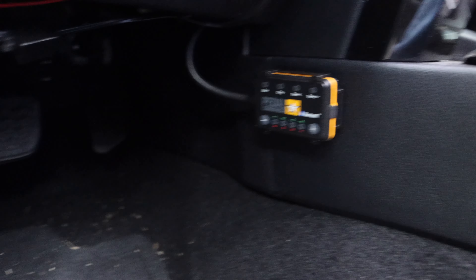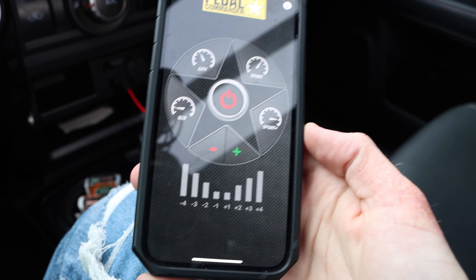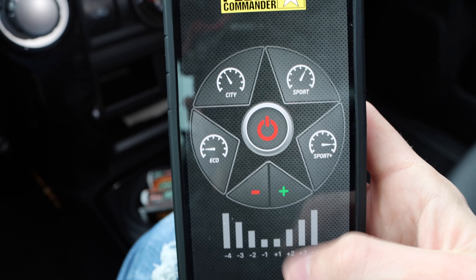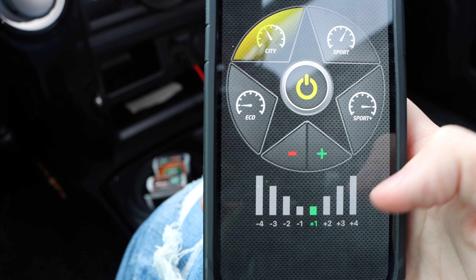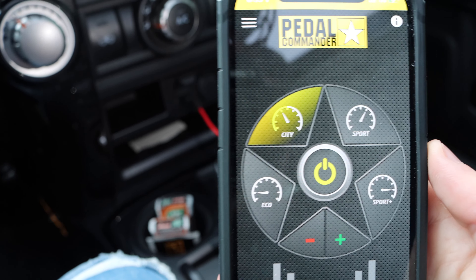We've attached it right here on the side, out of the way, and tucked all the wires up through here to really clean it up. Instead of using the physical button to change modes every time, we're going to open up the Pedal Commander app. This is what I'll use to change settings — you can switch between City, Sport, Eco, and Sport Plus, and increase the level with plus one, plus two each time. I'm going to start with City 2.